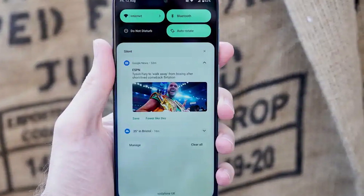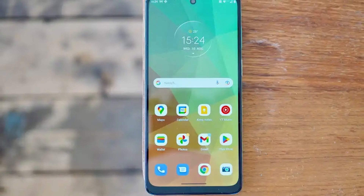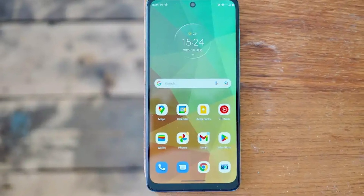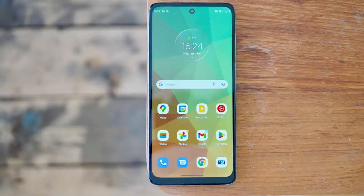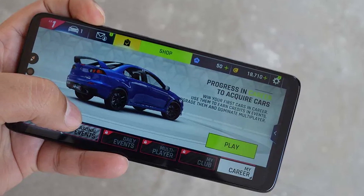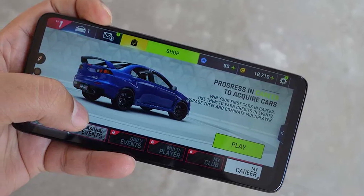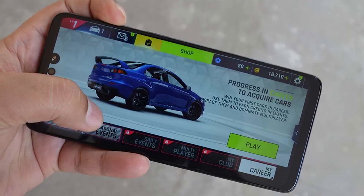If you can stretch your budget even just a tiny bit, you can get yourself the Samsung Galaxy A33 5G instead, which comes with a better display, chip performance, faster charging, software support, and better camera quality. We can also recommend the Xiaomi Redmi Note 11 Pro 5G for many of the same reasons as the Galaxy A33, minus the software.